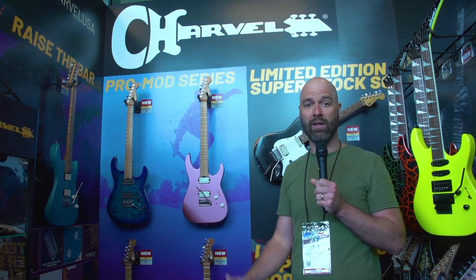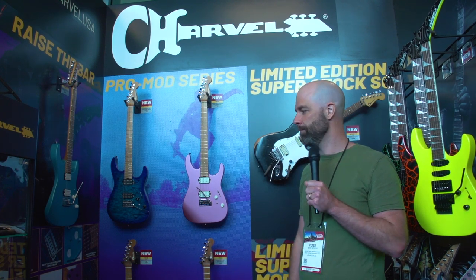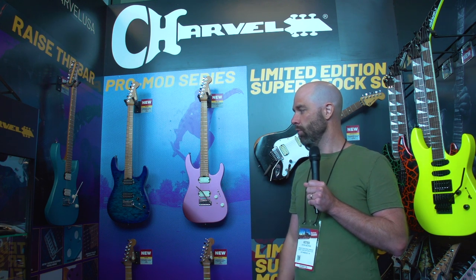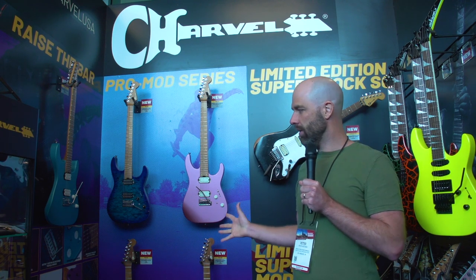Next to me right here we have a further elaboration on our very successful DK24 two-point platform. We've previously released on our ProMod platform the HSS and HSH models, and we are now happy to announce we are coming out with a hum-hum configuration on these guitars. It comes in five different colors.